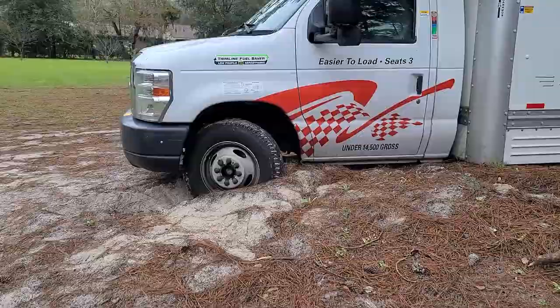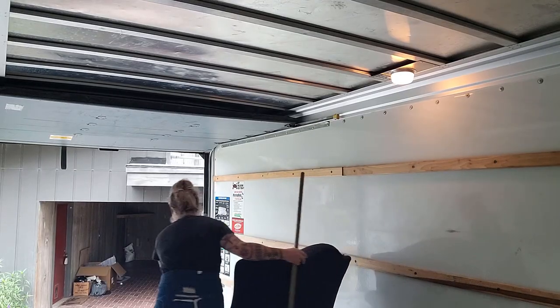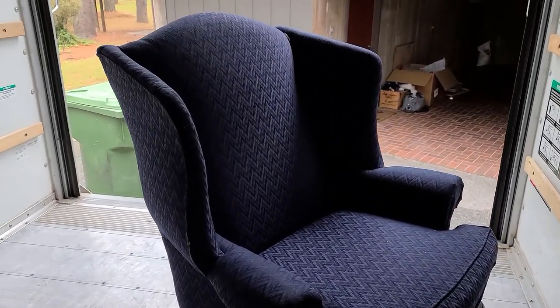Time to move out of the sandpit. If the neighbor wasn't helping us, we would be here till dark. I don't want to have to pay a fee for not cleaning it.